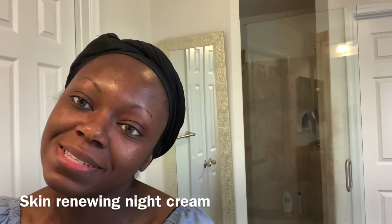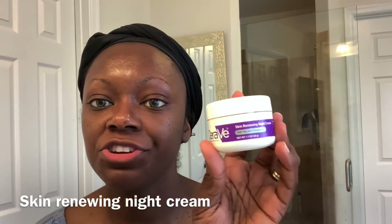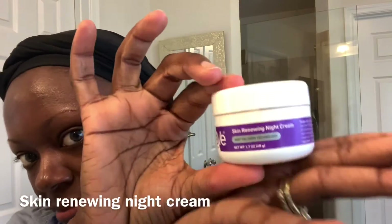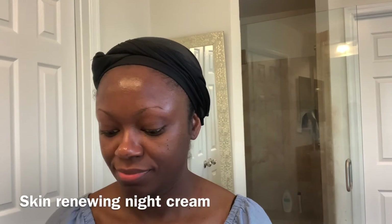And my final step is my Skin Renewing Night Cream, also by CeraVe. This Skin Renewing Nighttime Cream is ideal for those with dry skin. It is designed to help restore your skin's barrier overnight, which is the time your skin is most receptive. You'll wake up with your skin just looking refreshed and renewed.